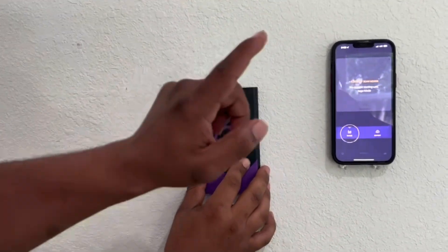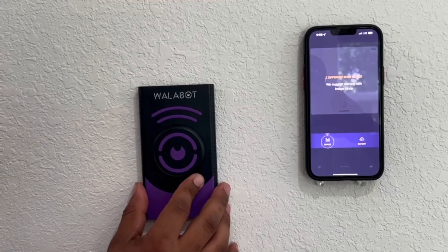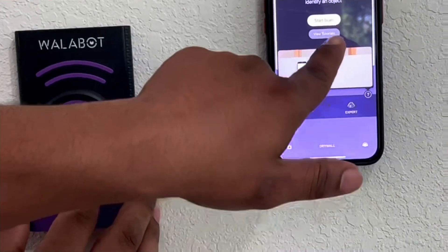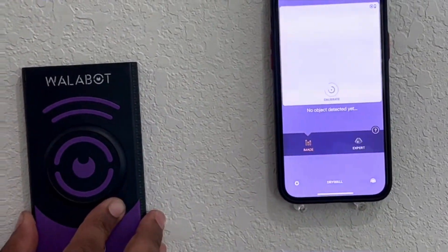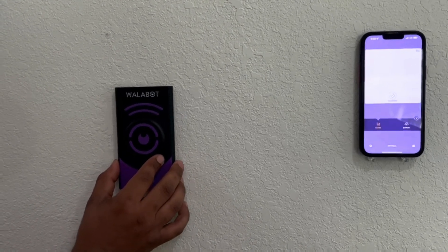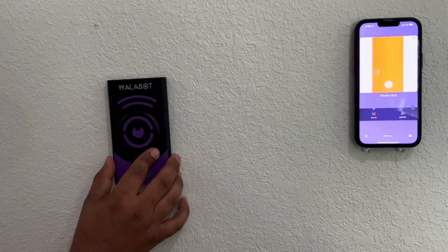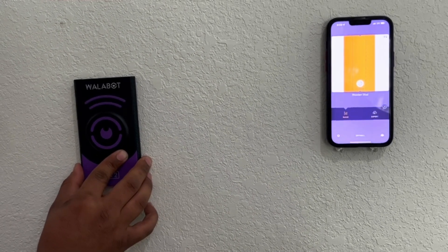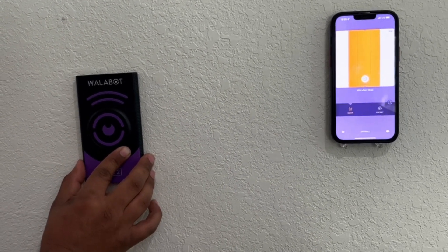Calibration complete. Now that calibration is done, you have two separate imaging modes: Image and Expert. We'll go ahead and start scanning until we find our first stud. There's a stud right there — it tells us that it's a wooden stud and shows us exactly where the center is. We can see exactly what's inside the wall.